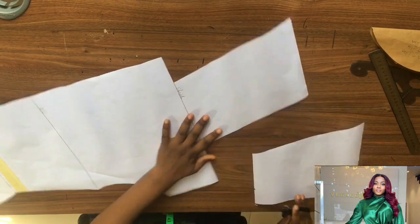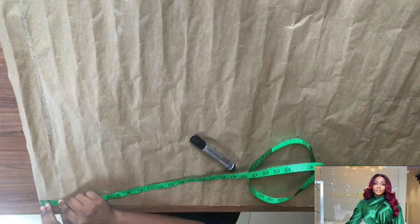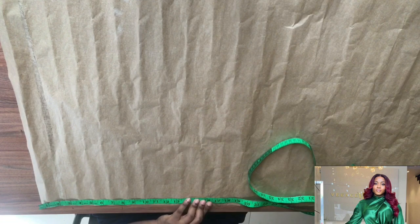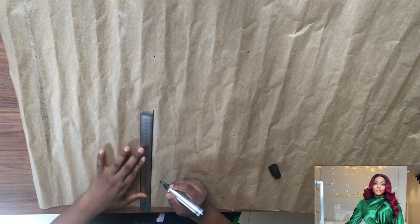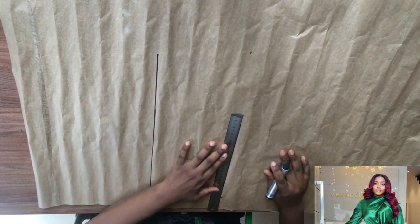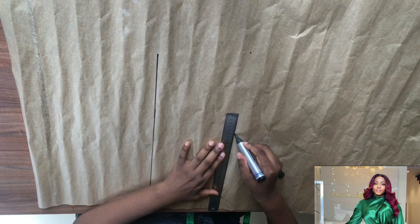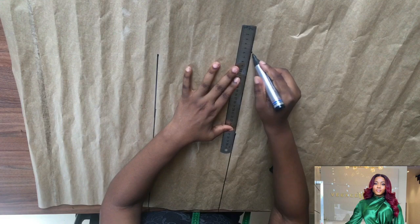Cut it out — so this is our new front pattern. For the back, just do the same thing you did for the front. The only difference is that the nine inches you came down by won't be on the back panel. The back is just your normal back panel — you don't need the nine-inch extension upward, because the crisscross is only at the front.